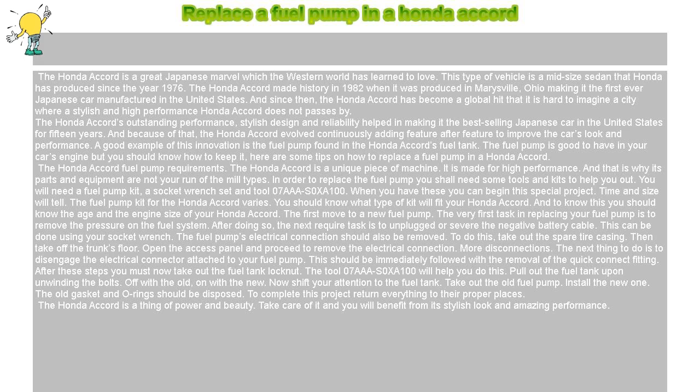The Honda Accord Fuel Pump Requirements. The Honda Accord is a unique piece of machine made for high performance, and that is why its parts and equipment are not your run-of-the-mill types. In order to replace the fuel pump you will need some tools and kits: a fuel pump kit, a socket wrench set, and tool 07AAA-S-0XA-100. When you have these, you can begin this project.